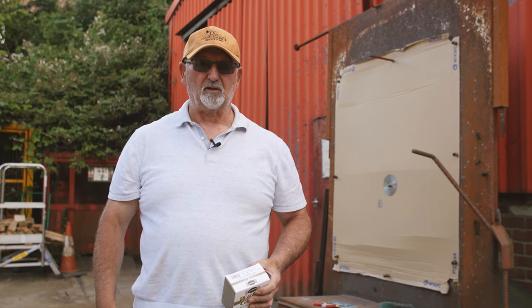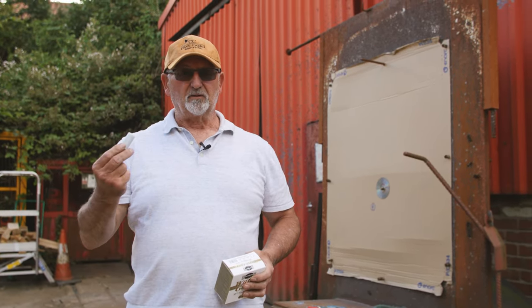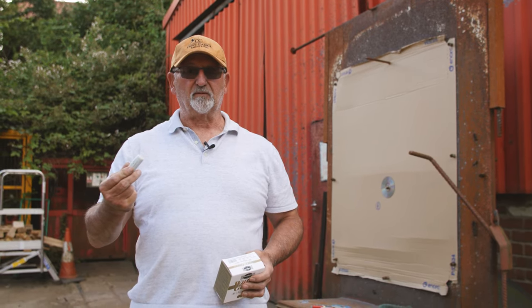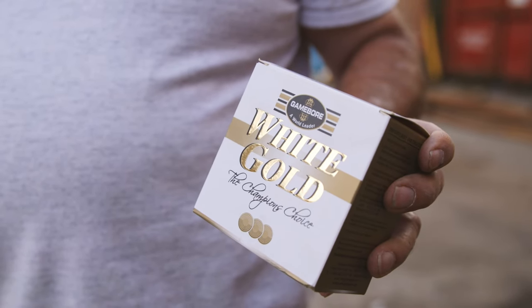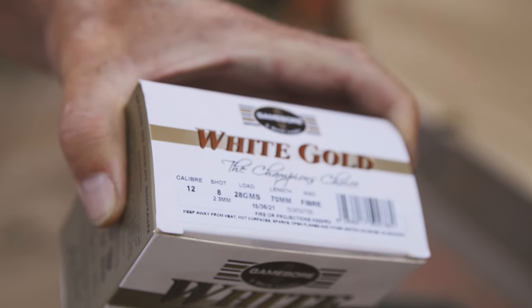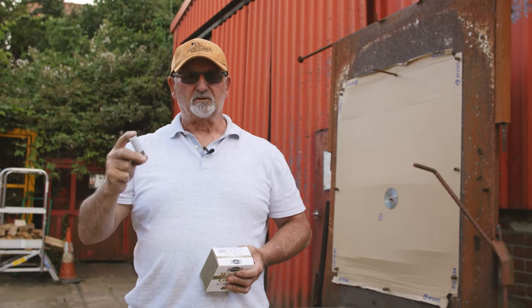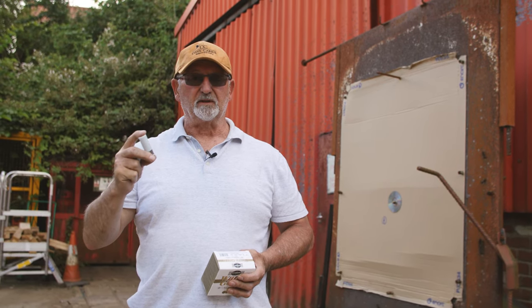Right everybody, welcome back. We haven't been doing any tests for a fair while now, but we're going to do one that's very important for the game fair season really, or anybody that's doing any of these simulated game, going on to the new quad seal fibres, and just to test them and let you know what they're doing.